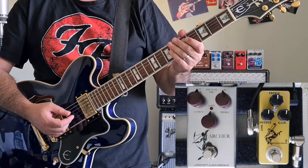G'day, Jason the Middle-aged Gear Junkie here. I have here a J-Rocket Archer, considered by many people to be one of the best Klon-style overdrivers on the market today. It weighs in at about 300 Australian dollars brand new, and I also have a Mosky Golden Horse which weighs in at about $35 brand new. Is this a fair fight? Let's find out.